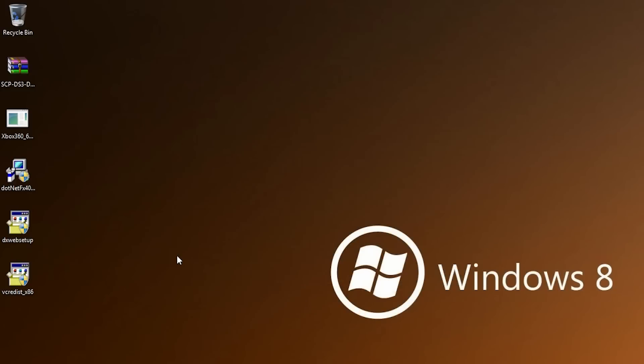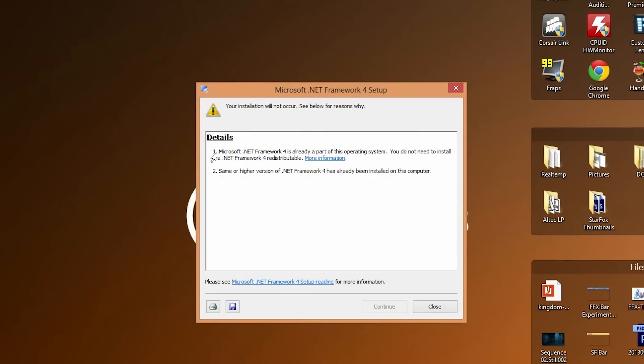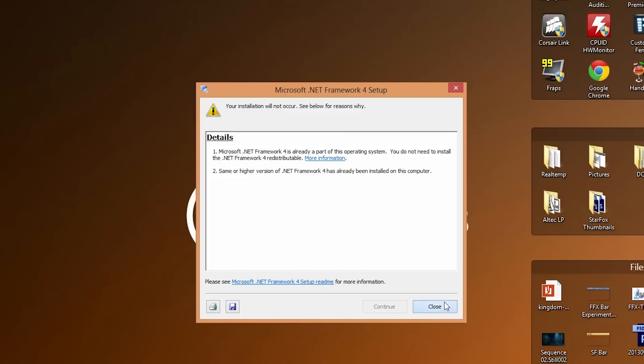Next, we're going to install the Microsoft .NET Framework 4.0 file. Since I'm running Windows 8, it says this is already part of the operating system and cannot be installed, as you can see on the first line. If you have Windows 7, Vista, or XP it may say otherwise — just click the Continue button and the setup will install Microsoft .NET Framework 4.0 for you.